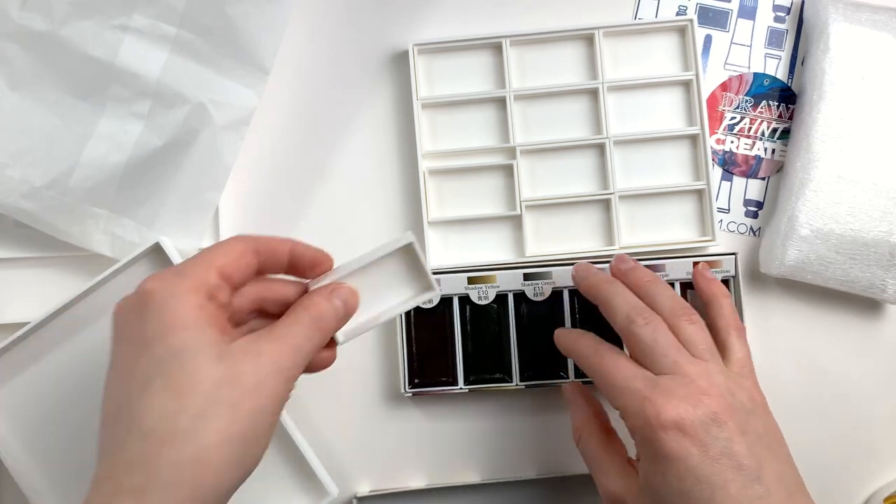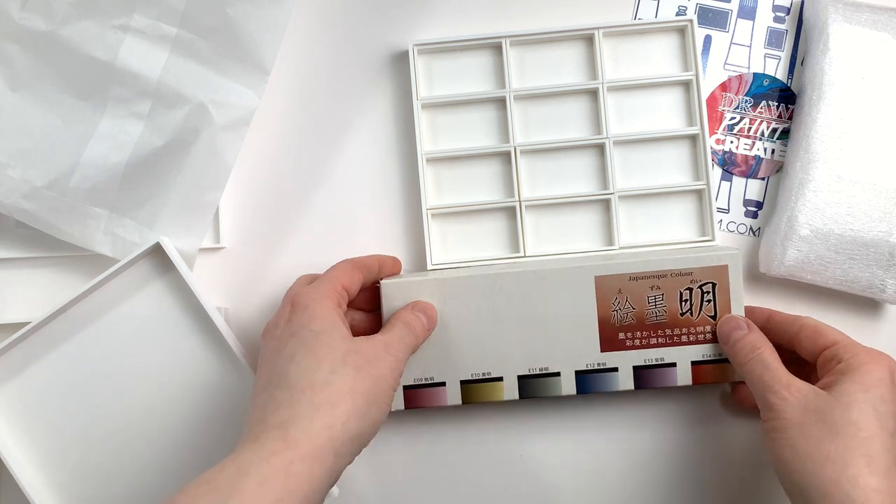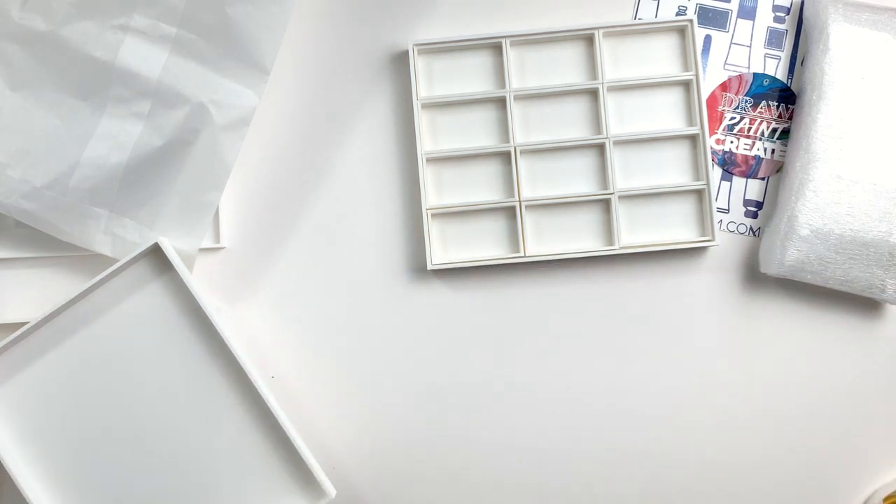Not just dust, but also cat hair. I think it's a very manageable format and very easy to customize. They stack super well, and since you end up stacking them, they don't take that much space.